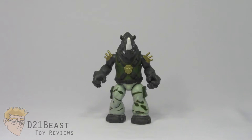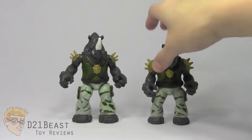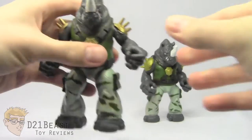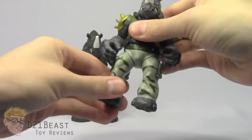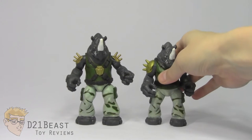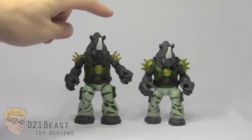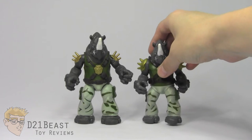Here we have Mix and Match Rocksteady out of the packaging. On first look he'll seem very familiar because he's very similar to the original basic Rocksteady I reviewed last year — a lot of similar pieces, just reformatted at the joints to work with the Mix and Match line. He now has ball joints at the shoulder and hip, which actually gives him more posability than the original Rocksteady, whose arm only moved forward and back and had terrible leg joints. I'm very happy they went the ball joint route, and that's actually why I chose to pick up this figure.